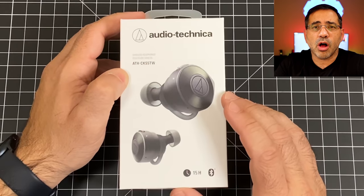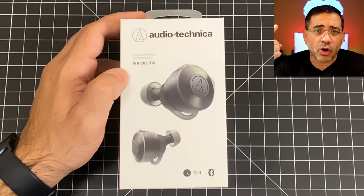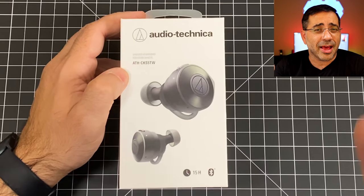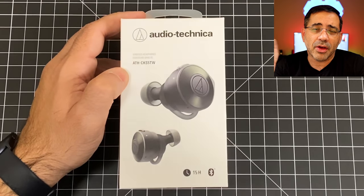We're going to take a look at the call quality using an EBP Man style call quality test. We'll talk about the audio quality, fit and finish, and we'll talk about the battery life as well. So let's get right to it.